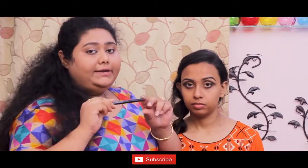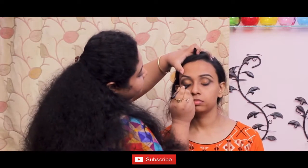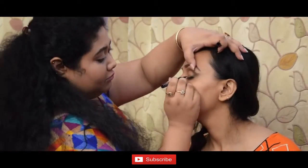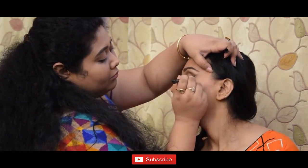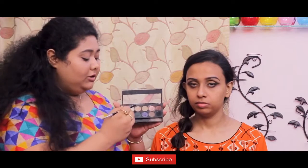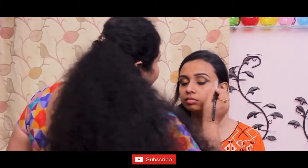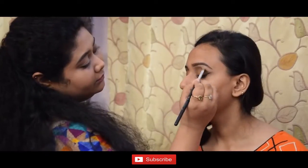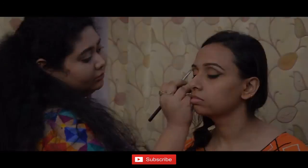Now I'll use the eyeliner pencil. I'll use the Sharjata brush to tighten her eyes.